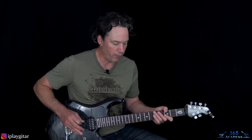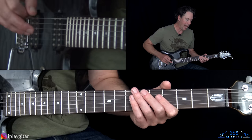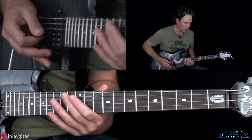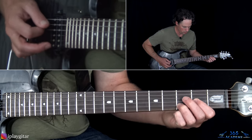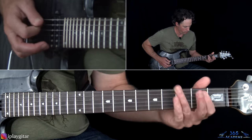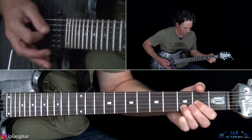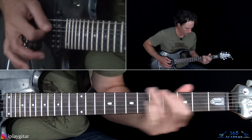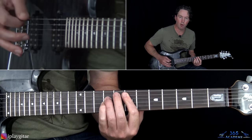Verse number two is the exact same as verse number one, except that last bar. Instead of the bar dive, you're going to do another 5-2. So the verse ends going to the same chorus.